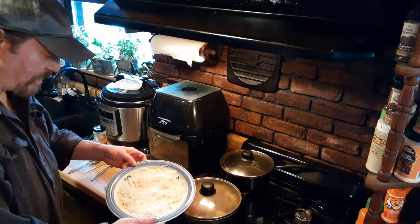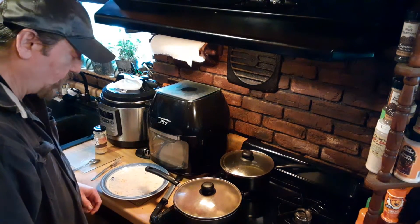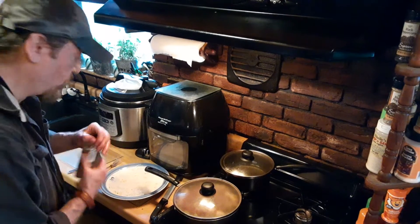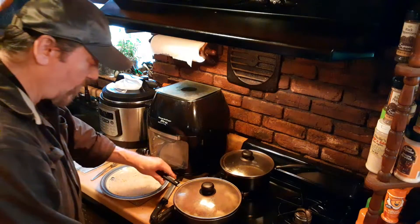We're going to put this over our shirataki pasta — angel hair — for a nice home-cooked meal.